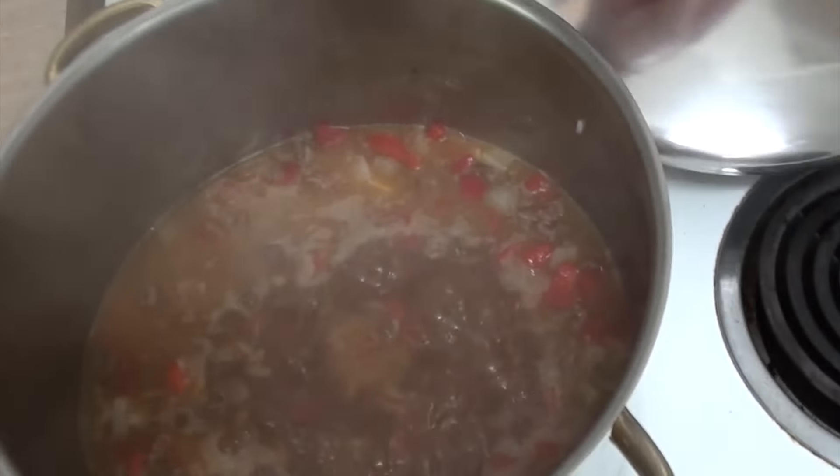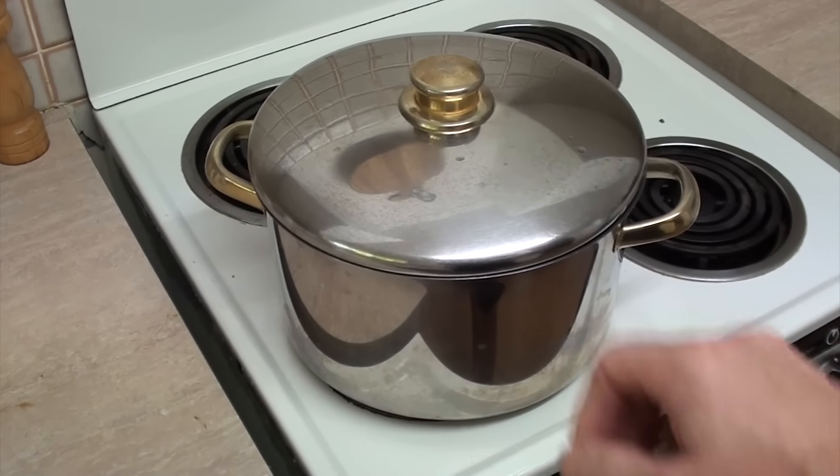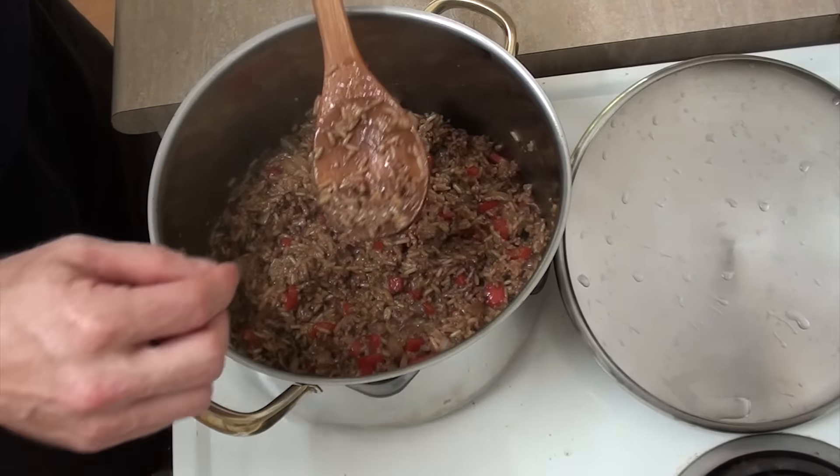So now once that's boiling, I'm going to reduce the heat right down to a low heat, and I'm going to cover this up and cook it until the rice is cooked. Now depending on the rice you use, that could be between 10 and 20 minutes, so just keep coming back and checking. Give it the odd stir, make sure it's not sticking to the bottom. It's been about 15 minutes, so let's check this out. Wow, that's hot! Still a little bit runny for my liking, so I'm going to leave the lid off and let some of that water evaporate out.